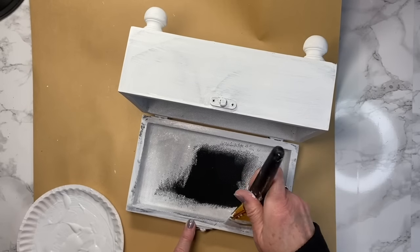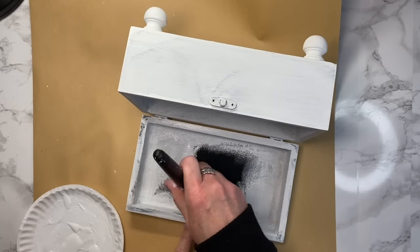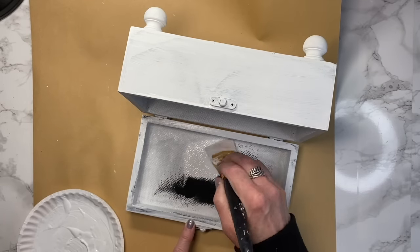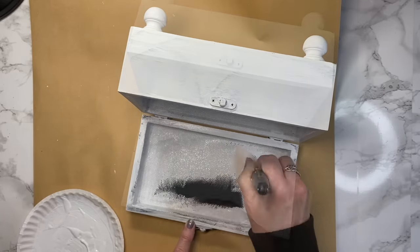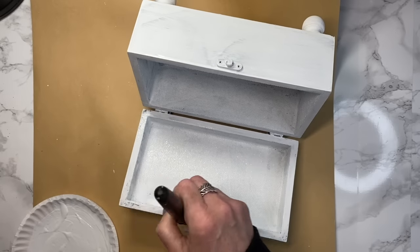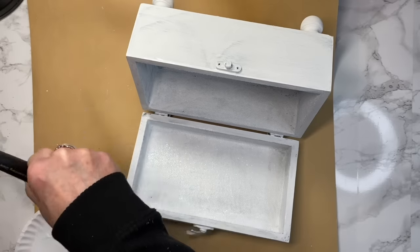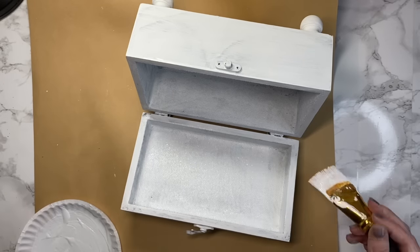At first I was just going to paint around the perimeter, but then I decided I wanted to try something else. So I went ahead and put a thick coat over that fabric — the fabric really sucked up that paint. I'm not going for full coverage because I am going to go back in and distress it, and I like that look.